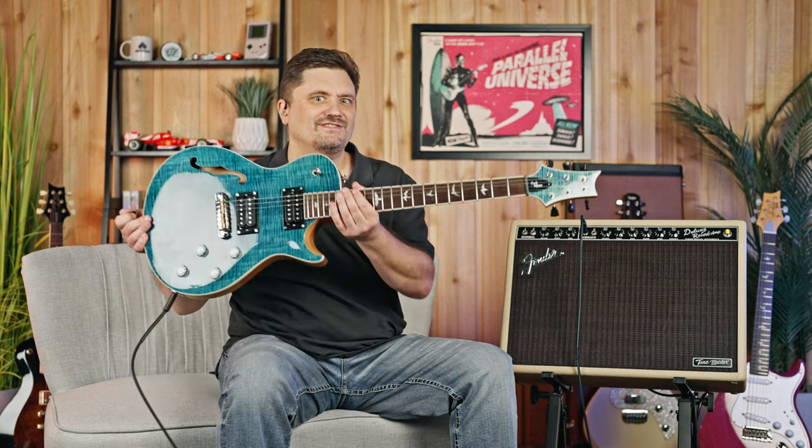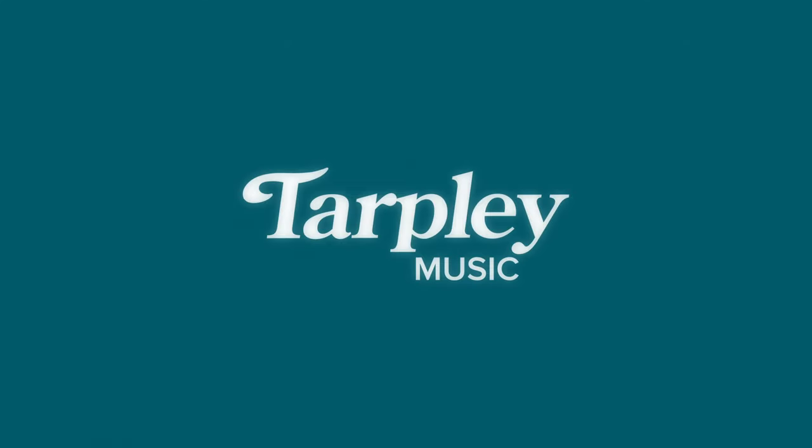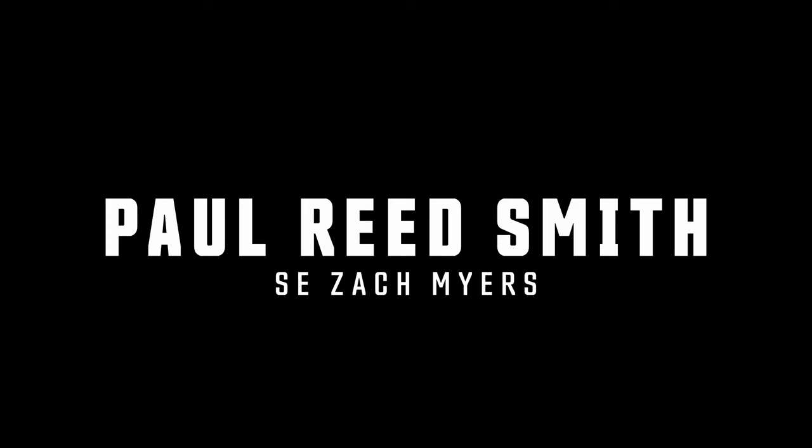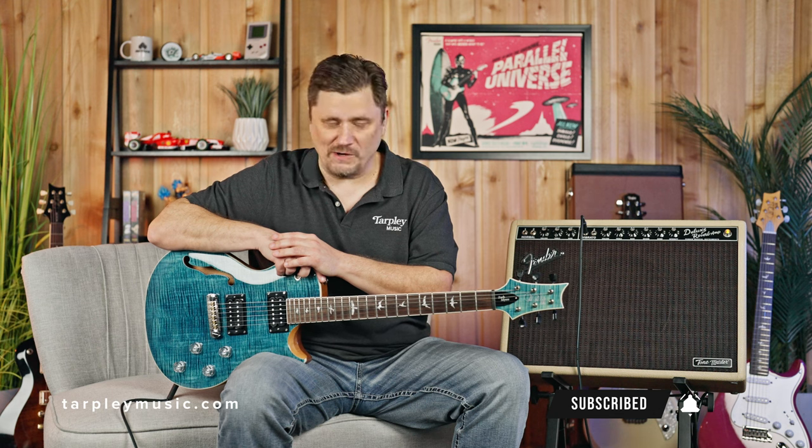Today we discuss the PRS SE Zach Myers. James G here with Tarpley Music in Fort Worth, Texas. You can find us at tarpleymusic.com. Please subscribe to our YouTube channel below if you haven't already.